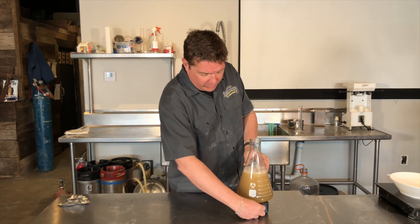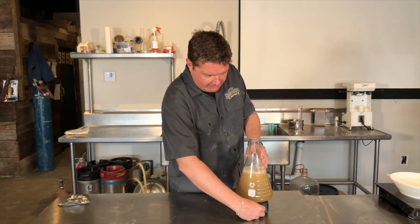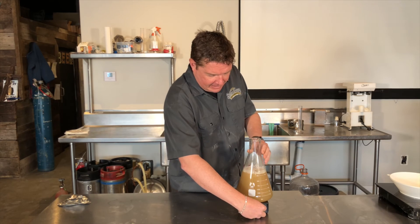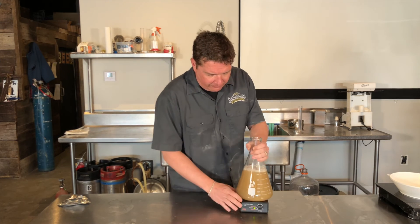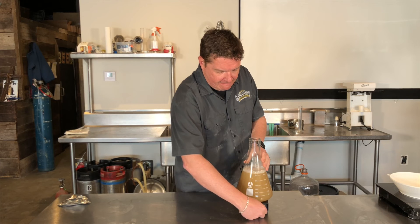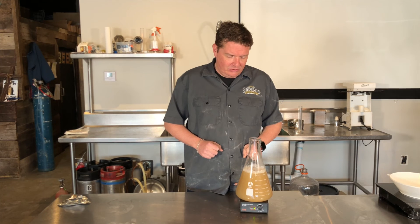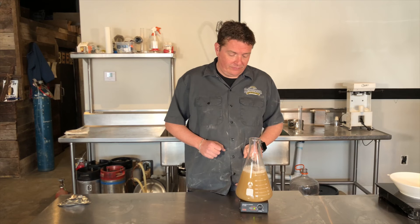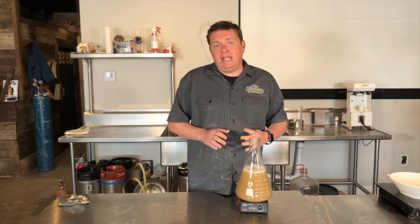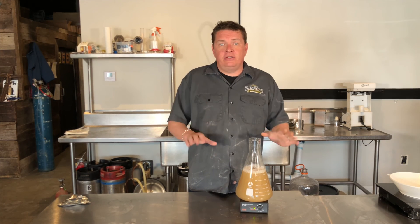So now we just turn this baby on. Sometimes you want to turn it back off, take it off and recenter it — you'll hear it. And in just a few seconds, we'll start getting a vortex. And there you go — your yeast starter is going. In about 48 hours, you're going to have about twice as much yeast to pitch, and it'll be perfect for your brew day.